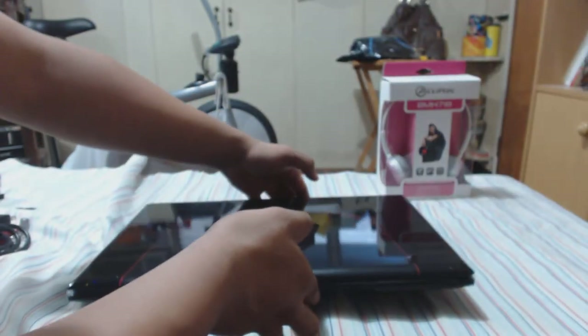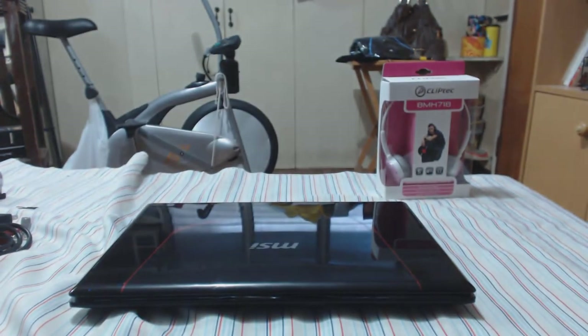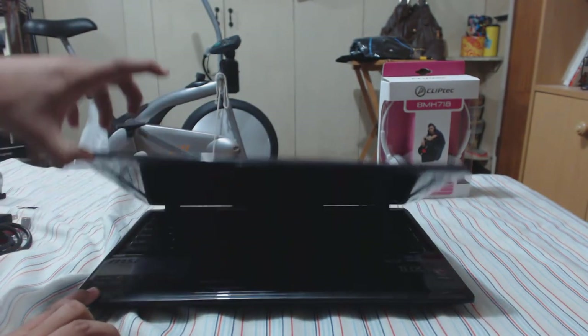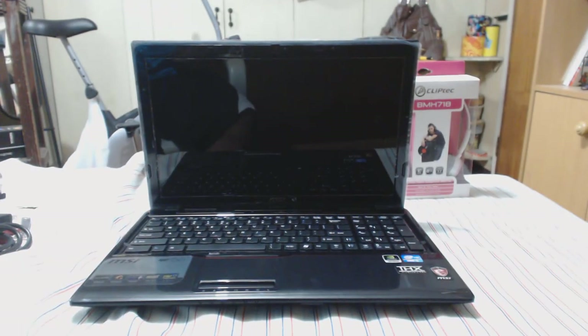Alright, that's pretty much it ladies and gentlemen. Thank you for watching this unboxing of the MSI GE60 i5 version with the GT 650M. This has been your friendly neighbor Dr. Jimmy signing off.